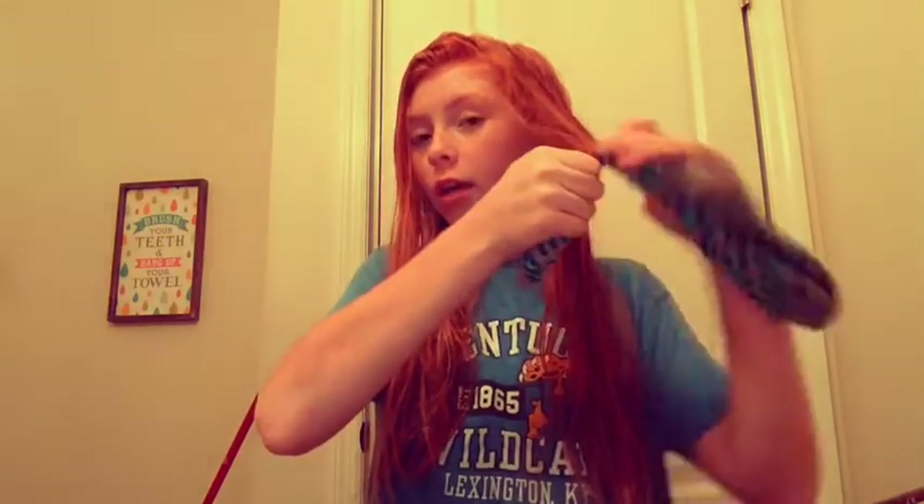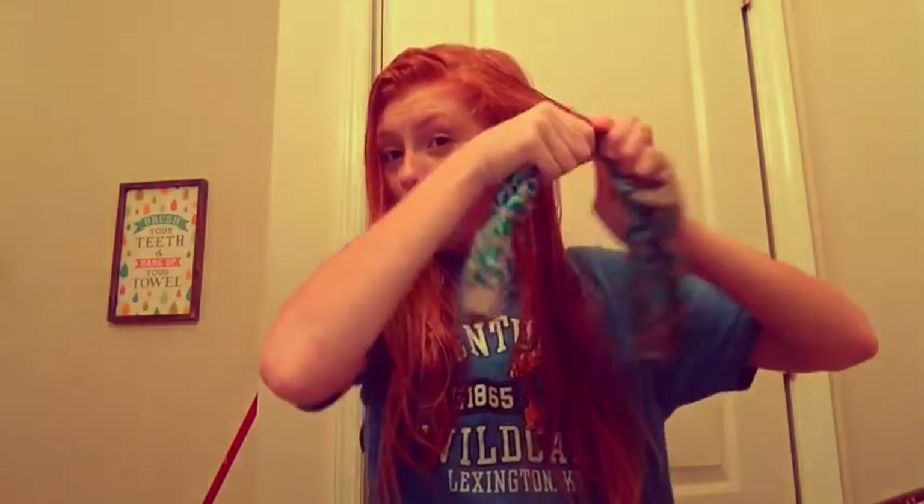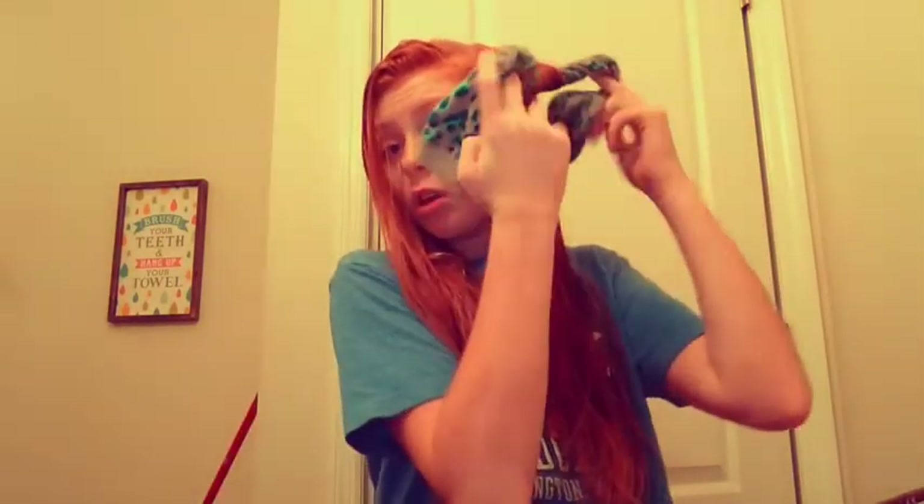If you want curls that are really tight to your head, you can go all the way. I like to go all the way so that I get puffier curls. But tonight I'm actually just going to leave it here at ear level. Once you're done rolling it to where the size you want, you're just going to simply tie a knot.